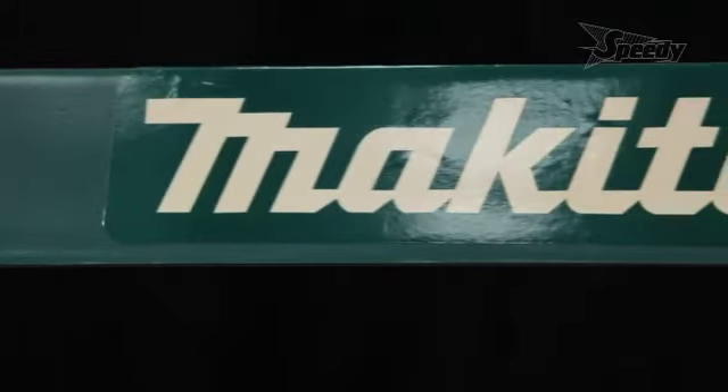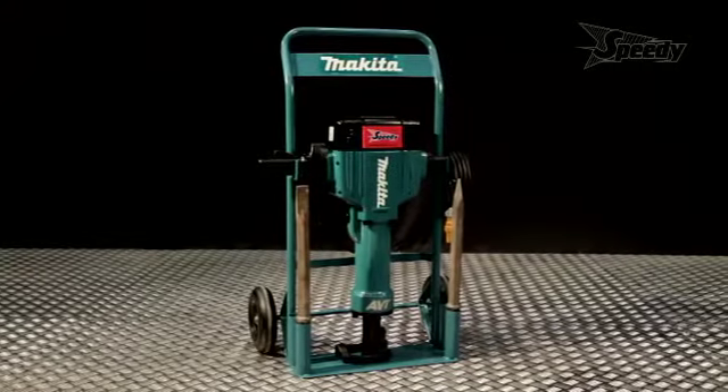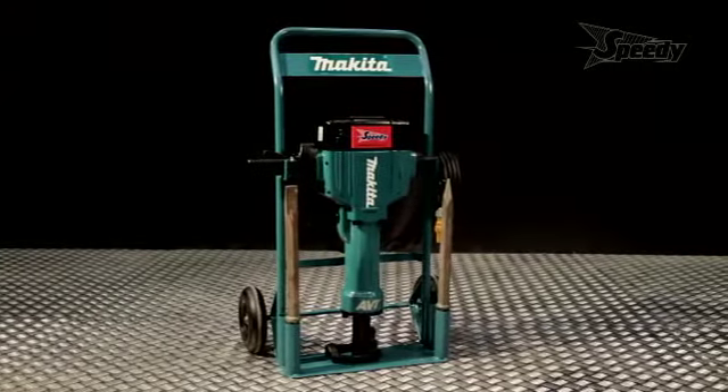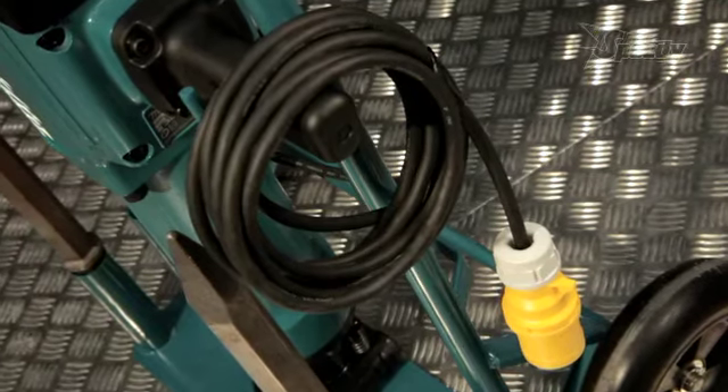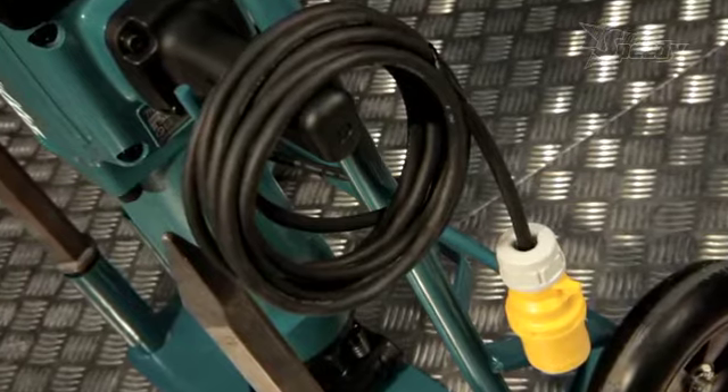This is the Makita HM1810 AVT heavy-duty electric braking hammer. The HM1810 weighs in at 32.3kg and has a massive 44.9 joules energy at a rate of 1,100 BPM. In terms of performance, it means it's one of the hardest hitting in its class. So if you want the job done quickly, this is the tool for you.